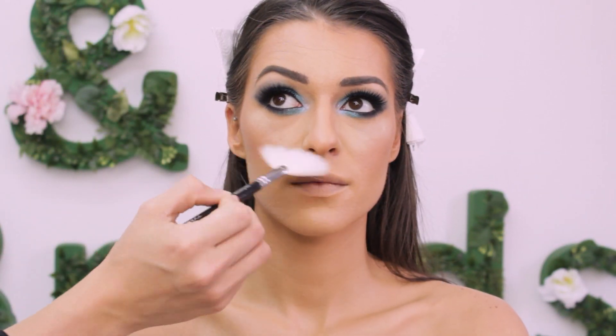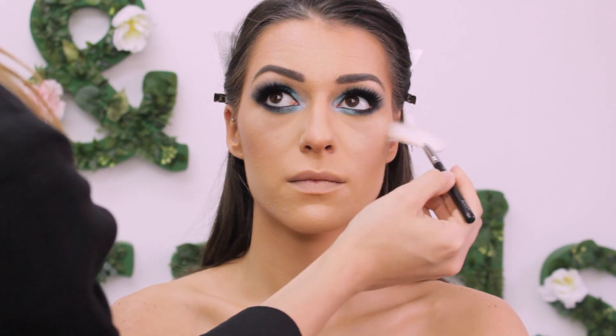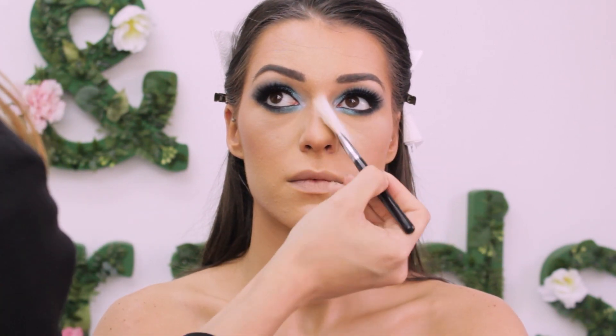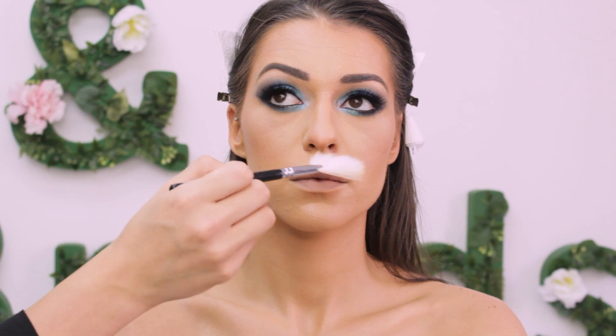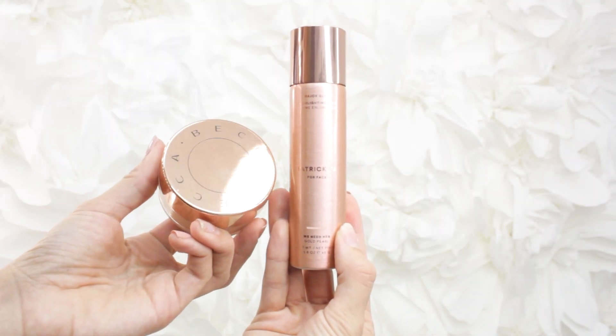With a fan brush I dusted off any residue of that powder — I actually didn't have any fallout, but the powder technique is really important just in case. For highlighter I used the Patrick Ta and my favorite Becca Sea Pop on top.